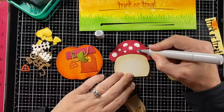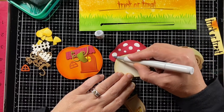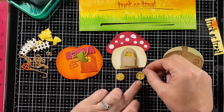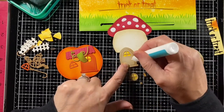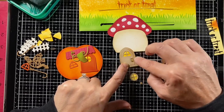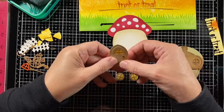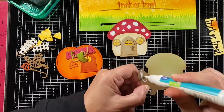Now I'm using a cool gray marker — this is a C1 — to give them a little bit of shadow. I glue the window frames onto the glowing window. The circle is part of the set; it's a die cut so you can have that glow behind the window. The mushroom house has them in the round and the acorn one has them with that little peak. If you look at the door on the mushroom house, it has that same peak, so you can actually use the window to frame up that door. You can mix and match these on the houses too, which I think is a lot of fun.